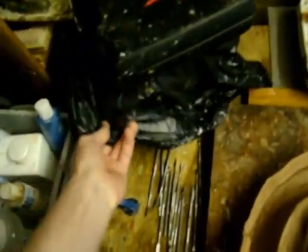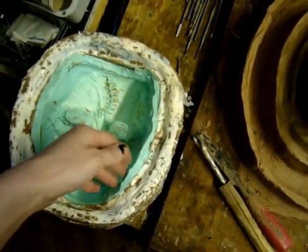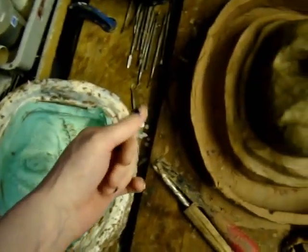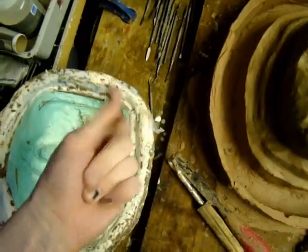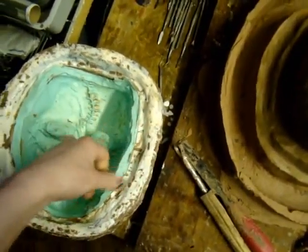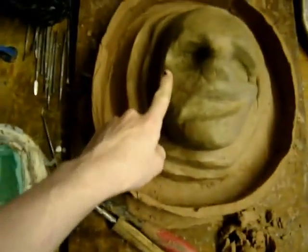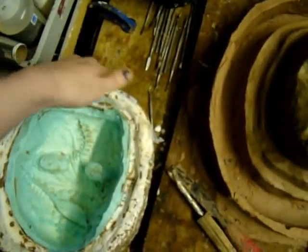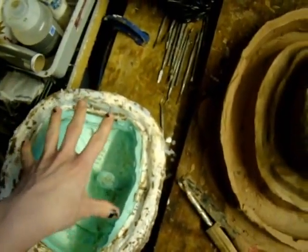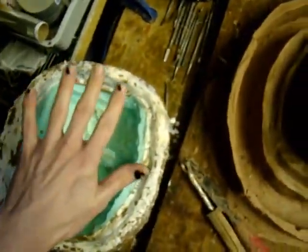I put a plastic rubbish bag in there, put the clay cast in there, and then mounted some clay. I waited until it had cooled down a bit and was touchable, then pressed it around the edge of the clay cast. Then I built a wall, melted more clay, and filled it up.